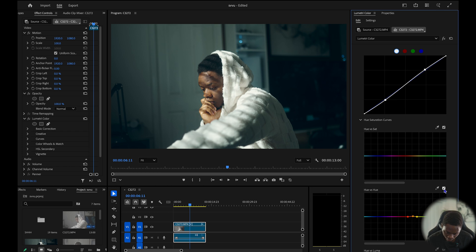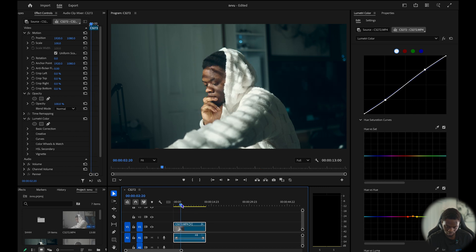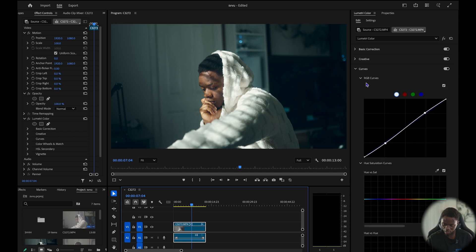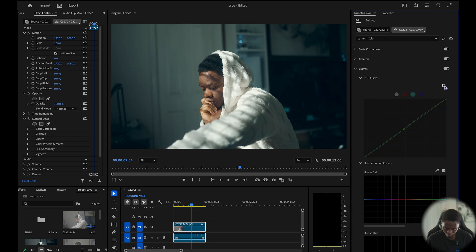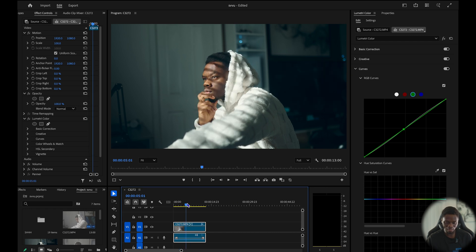So I reduced basically a little bit of green in the skin tones. Then I'm going to come to my custom RGB curves and on my greens I'm going to pull back some green just a little bit. Here's the before and the after — basically I think that's the look I was going for.